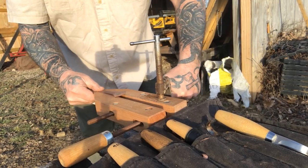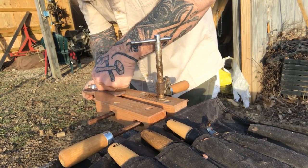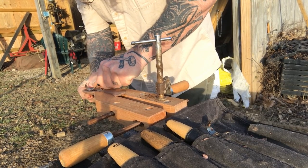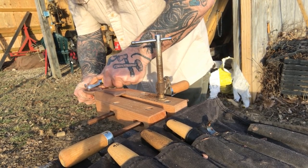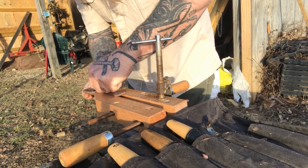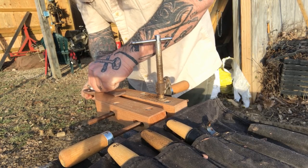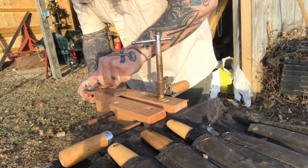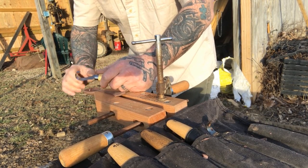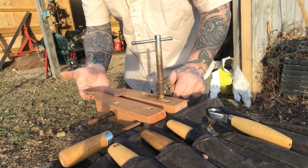I can lay my spoon in there and lock it down good and tight, and then even though I'm left-handed I can come in here and use a right-handed hook knife to work on my spoon bowls and things like that, before going back to do final work with cabinet scrapers to smooth out my bowl. This gives you a real solid hold, especially if you're trying to use right-handed tools and you're left-handed. It's a real cheap and easy way to make a spoon mule in your backyard.